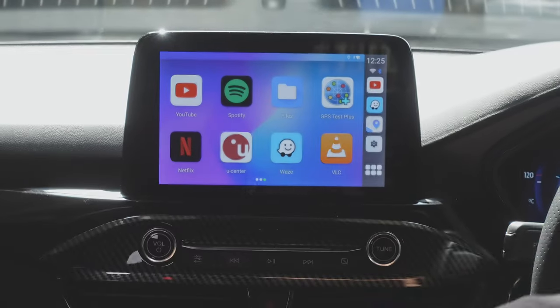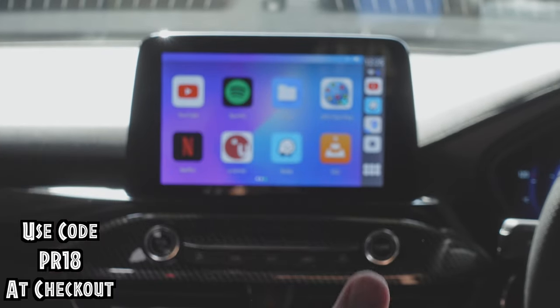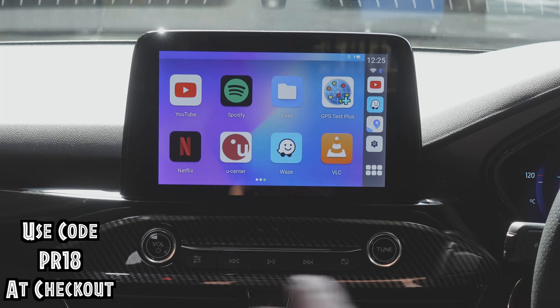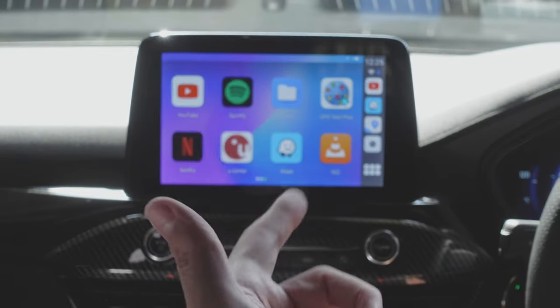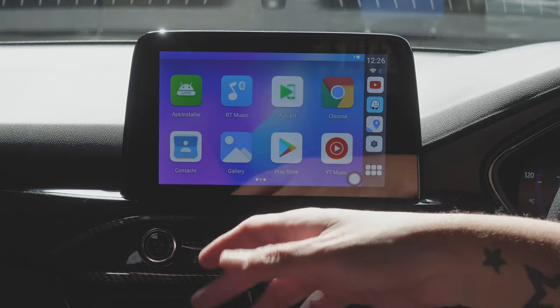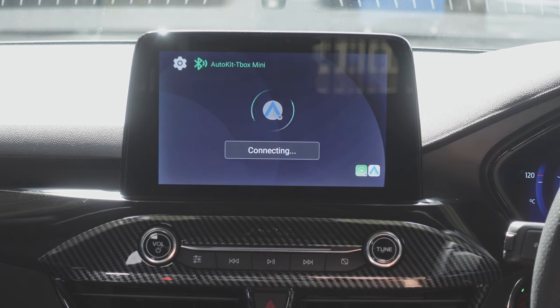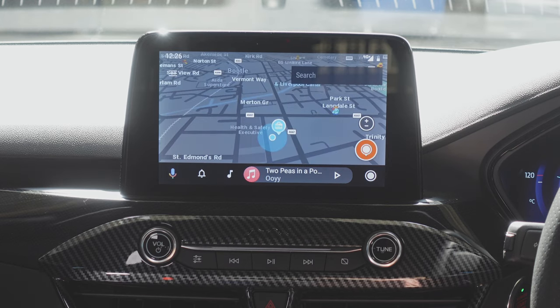CarLinkit were kind enough to give me a discount code: PR18 for 18% off, site-wide right now. Whether it's the AI Box Mini or the original 4.0 for wireless CarPlay, this is absolutely perfect. I'm keeping it in the car for sure — and the fact I still have Android Auto and wireless Apple CarPlay means I've got the best of both worlds.